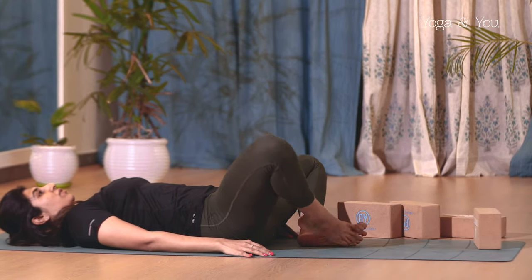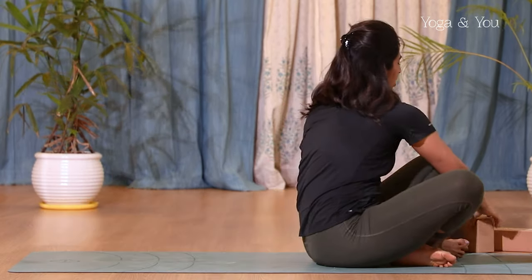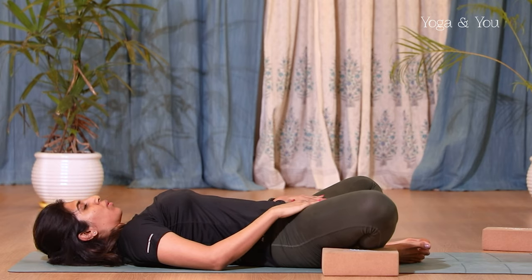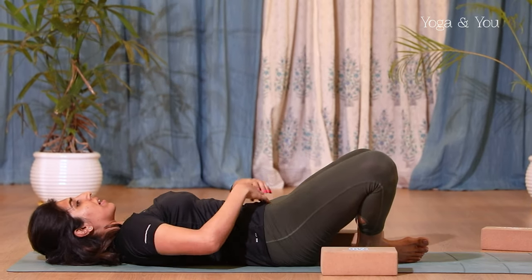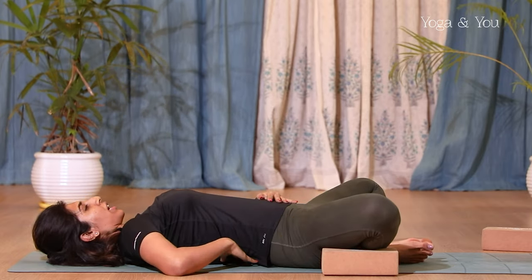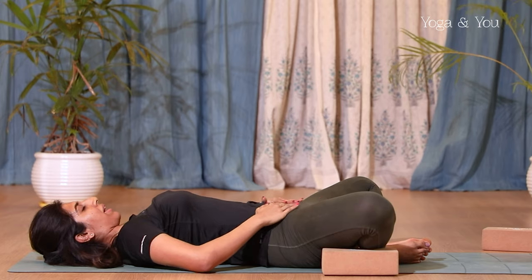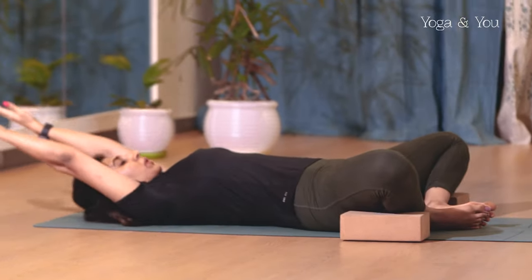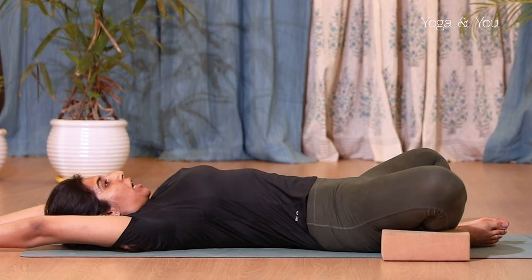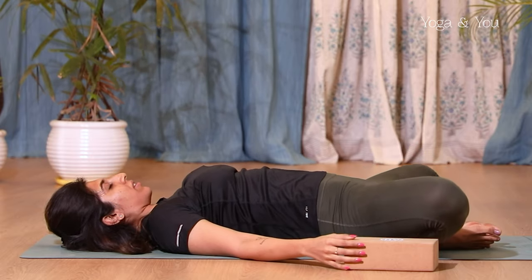Again bring the soles of your feet together, heels close to the groin. If your knees are lifting up too much, use a block under the knees and allow them to rest on the block comfortably. Completely let go — don't try to resist and tighten your hips. Exhale and let your hips relax and open up as much as you can. Try not to over-arch your back; maintain a natural arch. Inhale and take your arms up, open your chest completely. Once you start getting comfortable, you can remove your blocks and allow your knees to sink further into the floor.